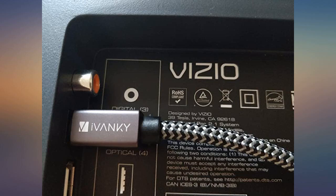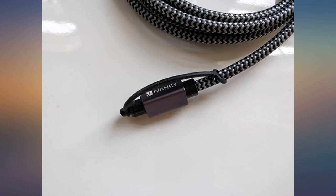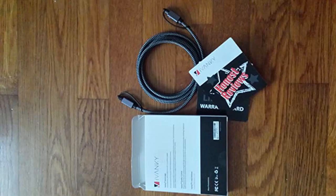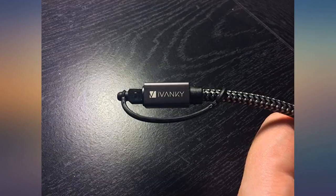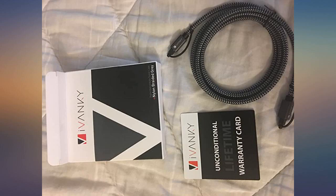Braided covering on the outside of the cable and a metal piece around the connectors at either end. It feels much superior to the cheap ones I've used in the past. Functionally, it also works great. The connector was easy to insert — wasn't the case with the cheap one I used previously — and stays secure.